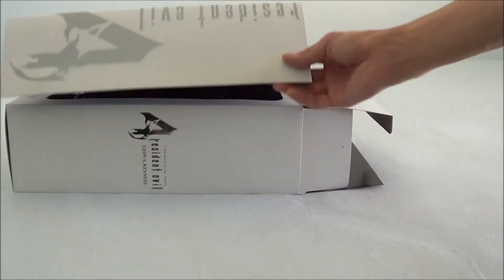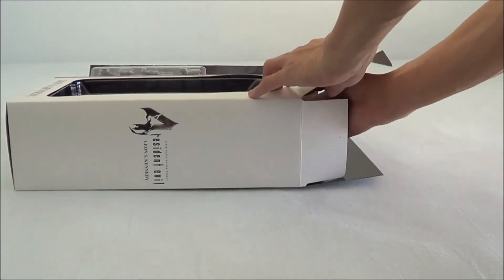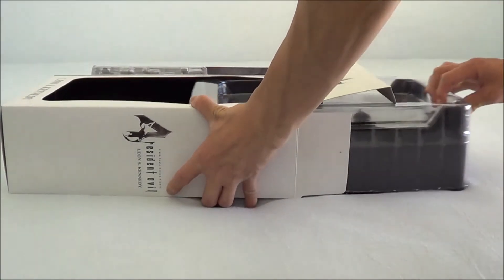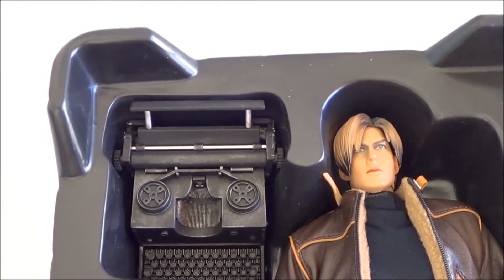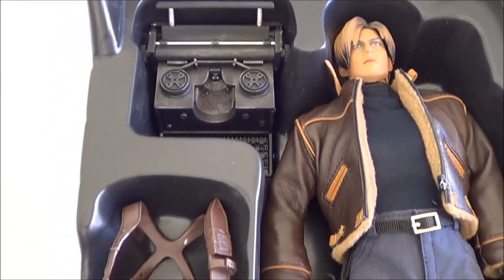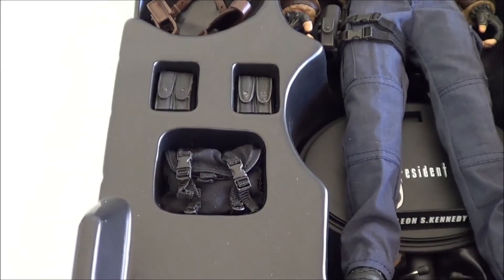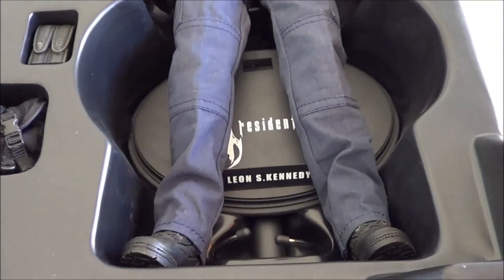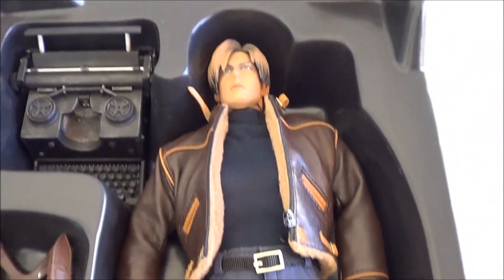Here I'm just opening up the magnetic flap to take the blister out and have a closer look inside. As I have mentioned earlier in my other reviews, you can see the double layering of the plastic which keeps it all intact. In here we find the typewriter, the shoulder hoist, two pouches for the belt, a black fabric carry bag for the belt, the display base with logo and nameplate, thigh holster, and a nice looking face sculpt.